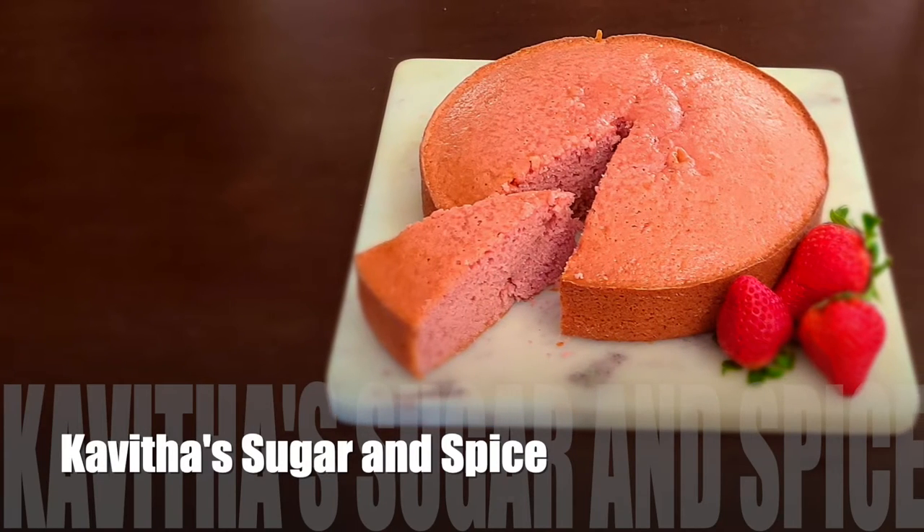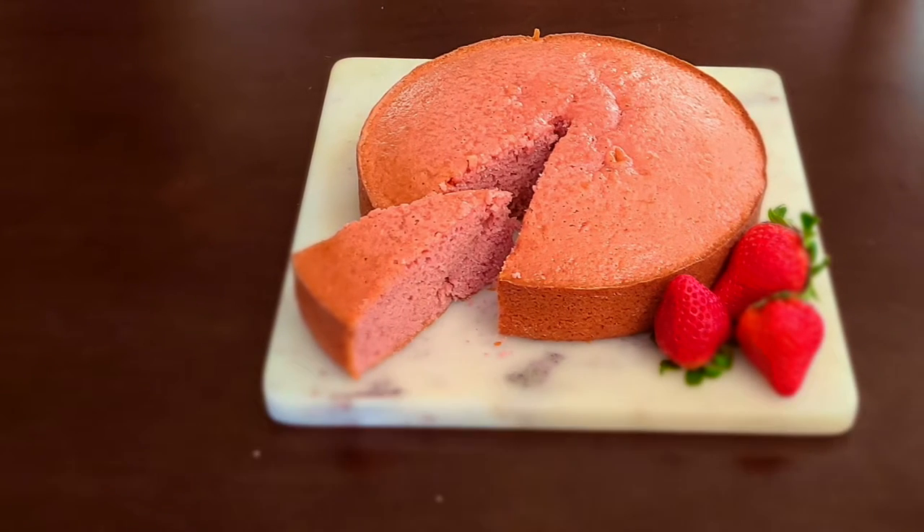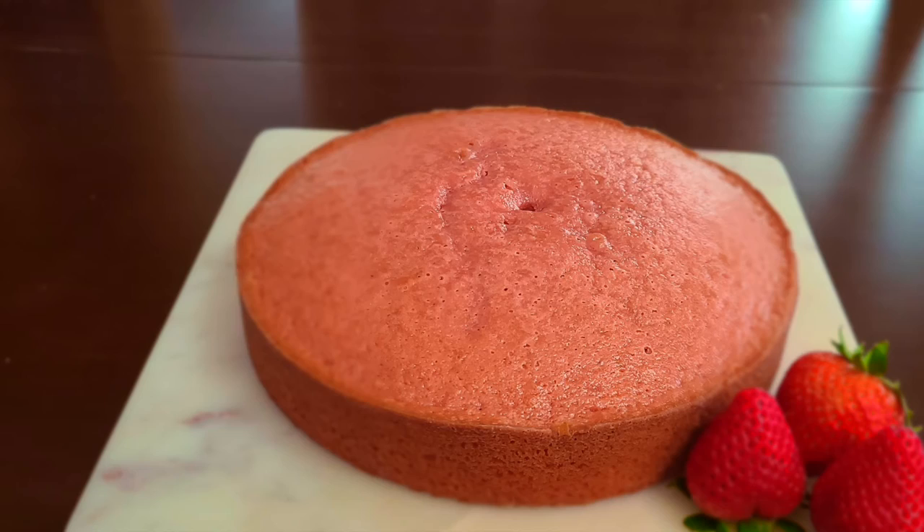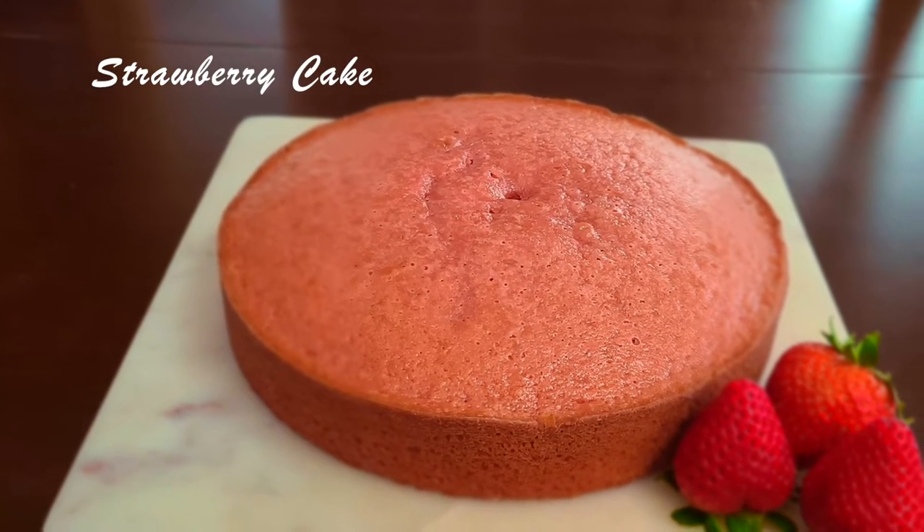Hi everyone, welcome back to Kavitha Sugar and Spice. We are going to make a very tasty, flavorful, and colorful soft tomato cake.